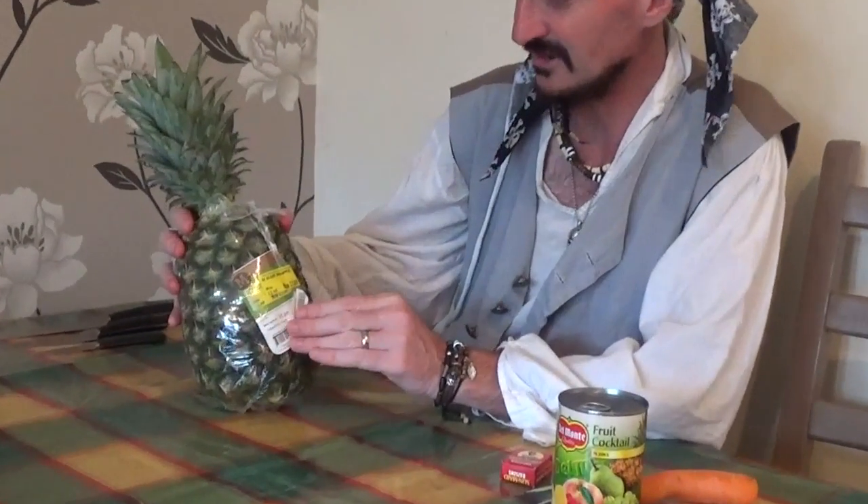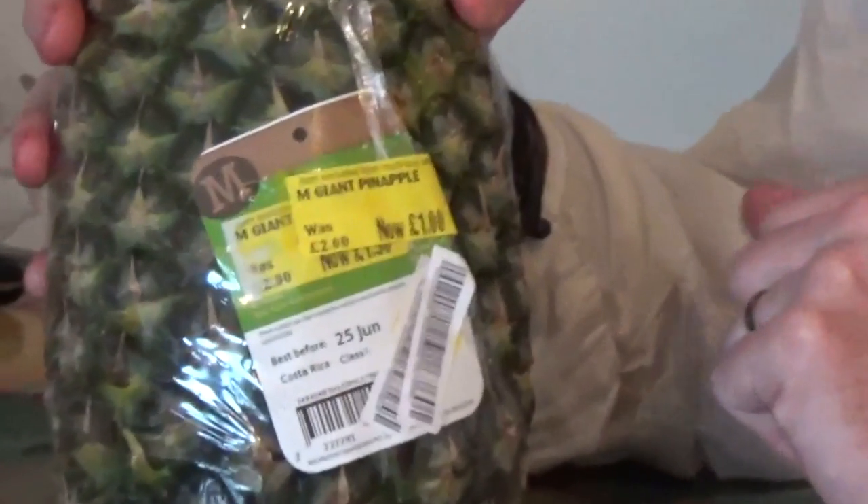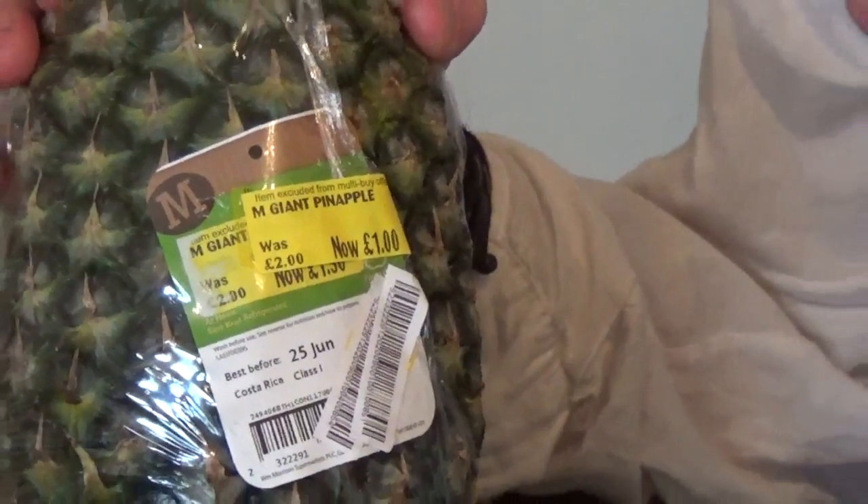We've got a giant pineapple which I picked up from Morrison's supermarket. It was an absolute bargain, Scallywags.